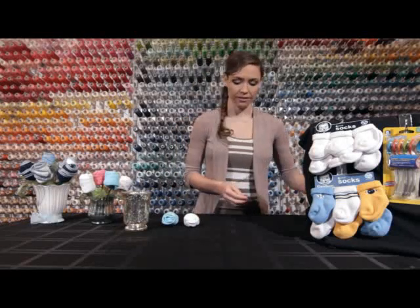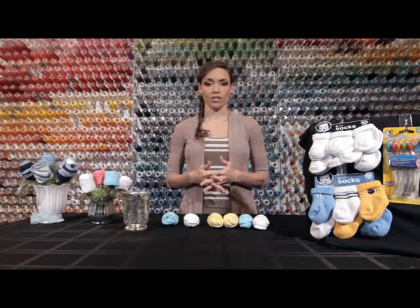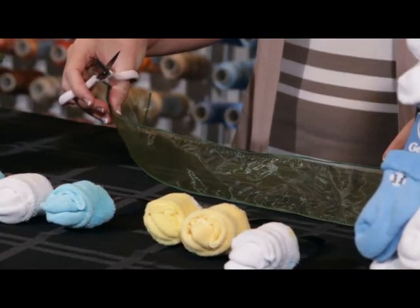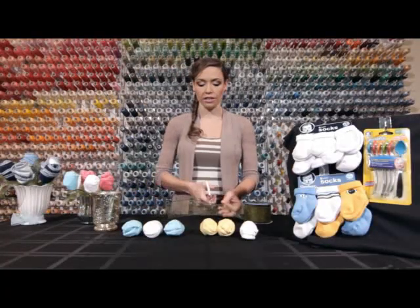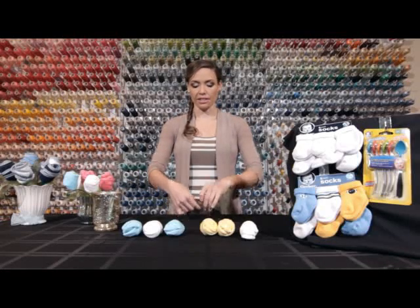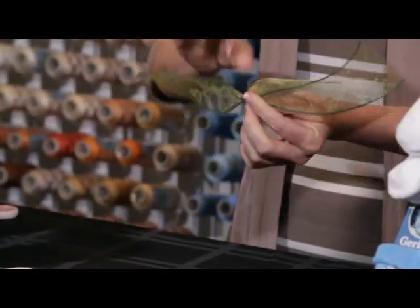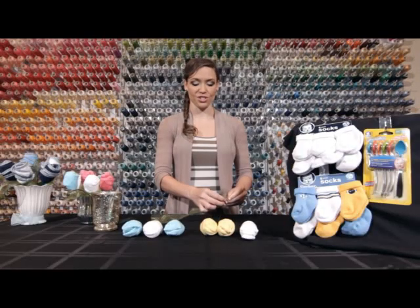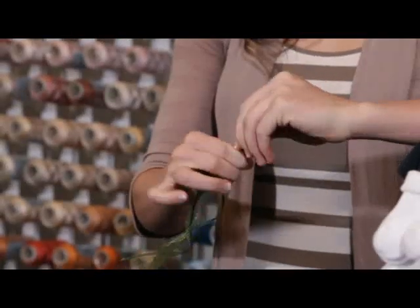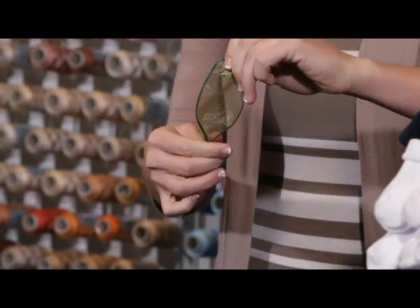I've gone ahead and done that, so now we have our six flowers. The next thing we want to do is make our leaves. Pull your ribbon out and cut it as long as you want your leaves to be — for me, about eight inches. Take your ribbon and twist it at the middle, then take the end of the ribbon and twist that together as well. You're making the shape of a leaf, and then you just bend it back on itself to make that leaf shape.